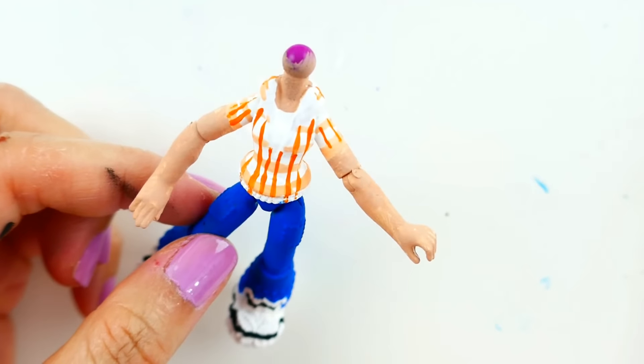So here is Alya! She is wearing her plaid orange shirt with blue jeans and sneakers. She is also wearing her glasses. These glasses actually come off — they're on there with double-sided tape — so we can take them off and on and turn her into Lady Wi-Fi.